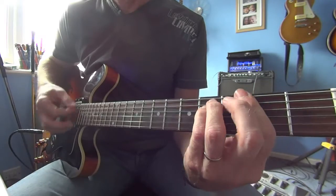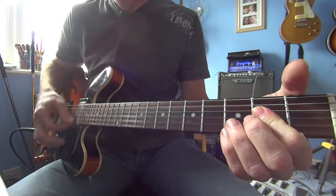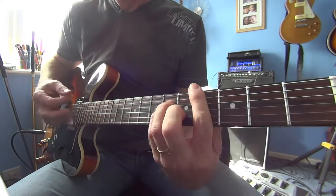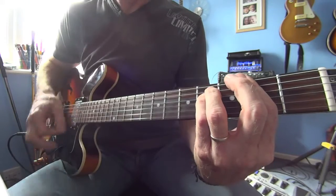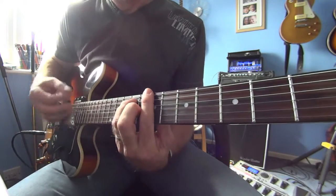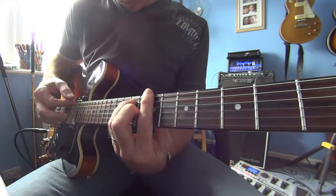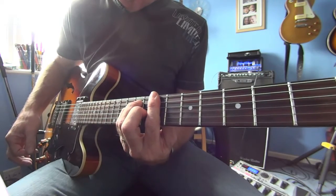That's played three times. Then there's an A and then a B. The A up here is a bar on the ninth fret, tenth fret of the B string, and the eleventh fret on the D string. The B is an E shape brought up to the ninth fret, bar on the seventh. Then you're back to the main chord.